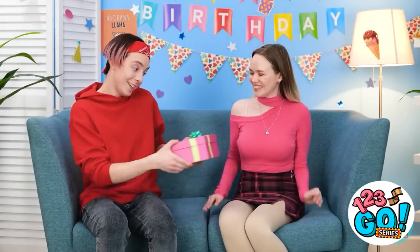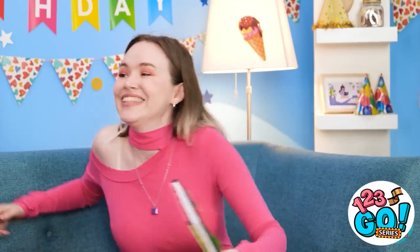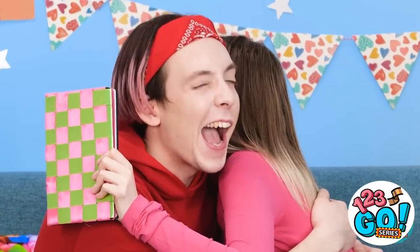I'm ready for Gina's birthday! I got you something! Wow! Shredded paper! Thanks! Seriously? Look in the box! Thank you! You're the best! I know.